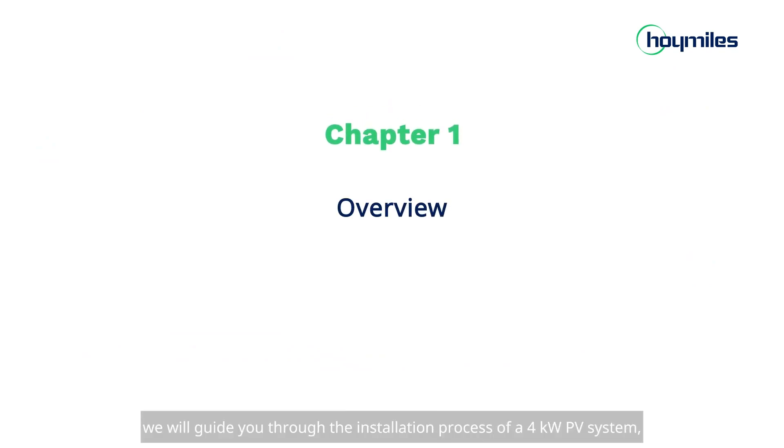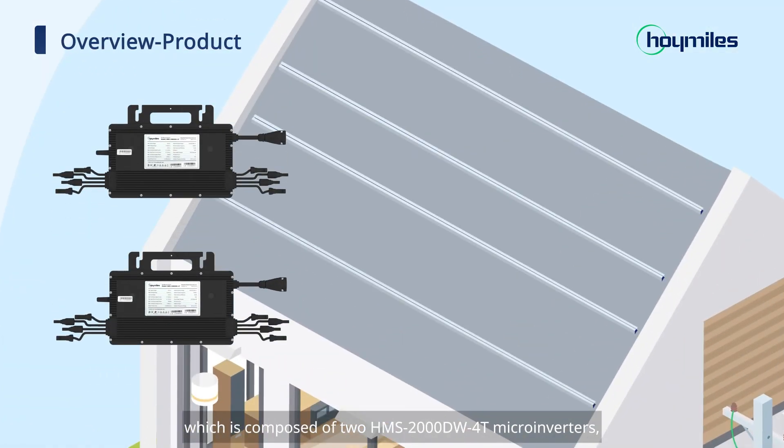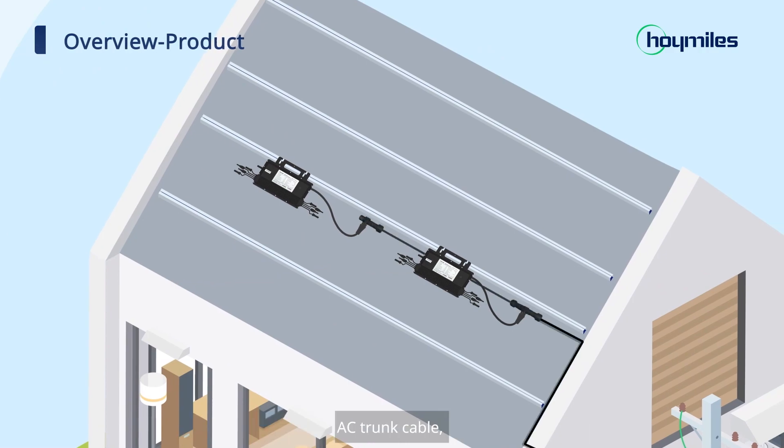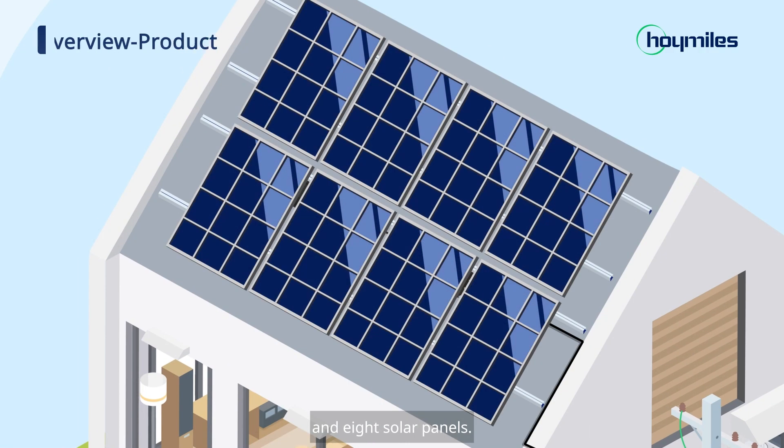In this video, we will guide you through the installation process of a 4-kilowatt PV system, which is composed of 2 HMS-2000W4T microinverters, AC trunk cable, and 8 solar panels.